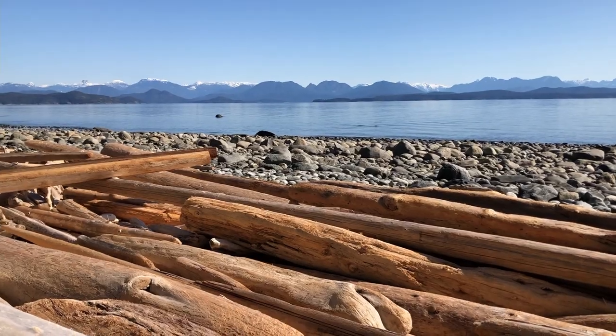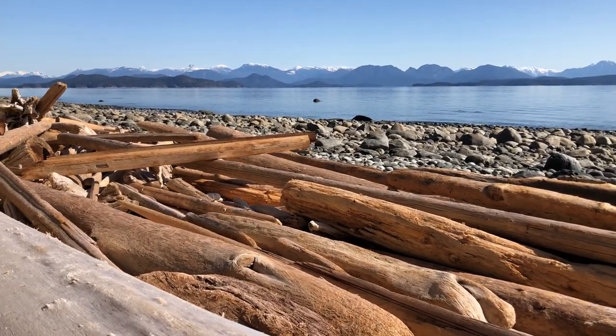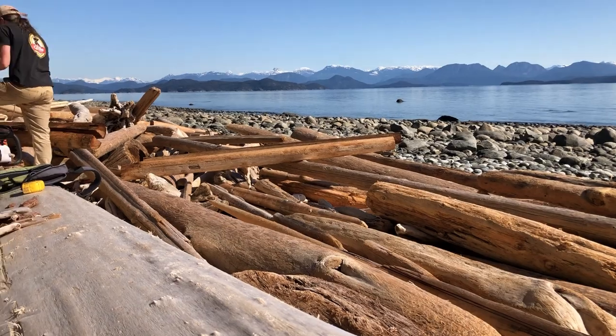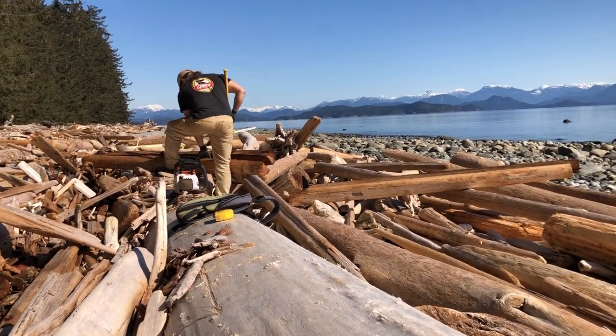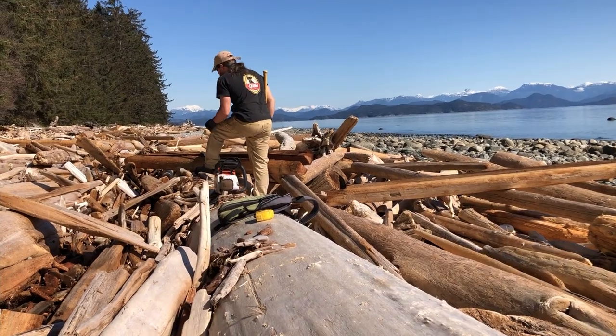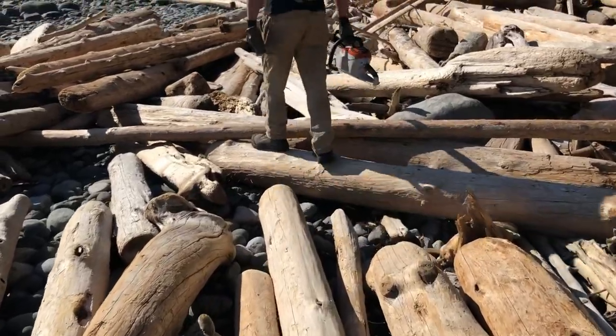Finding cedar logs in these piles of driftwood isn't too difficult. It has a distinct smell and look I've come to recognize. But finding tight-grain old-growth cedar really narrows down the selection.